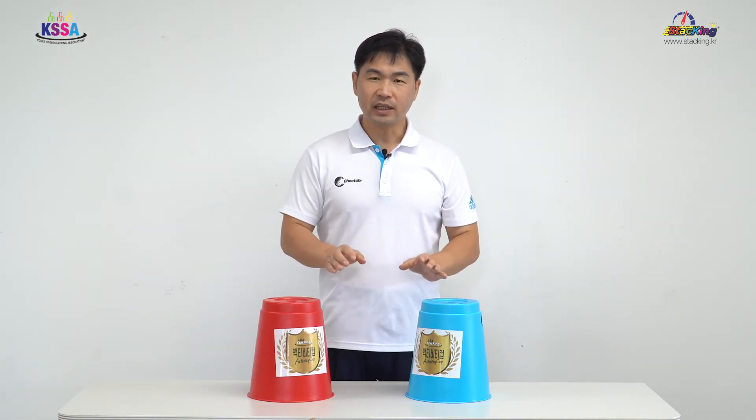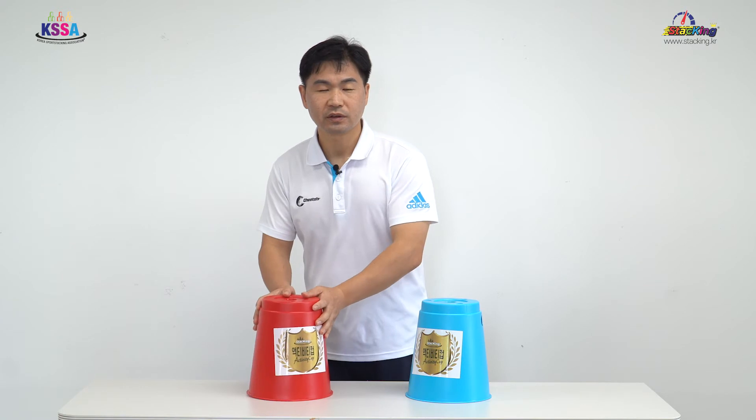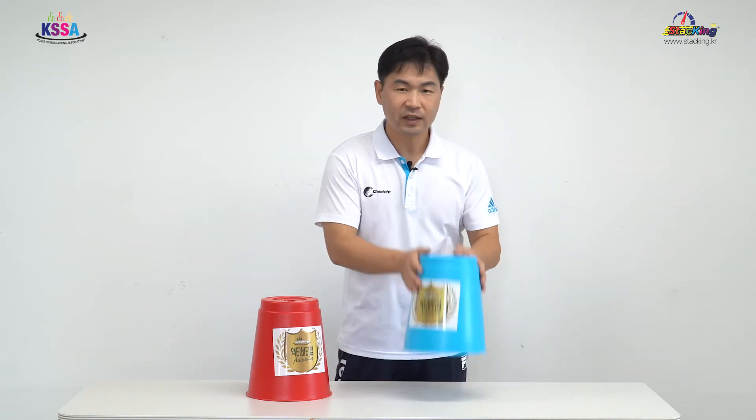예를 들어 1은 홀수, 10은 짝수. 여기서는 더하기, 빼기, 나누기, 곱하기를 활용해서 할 수도 있습니다.